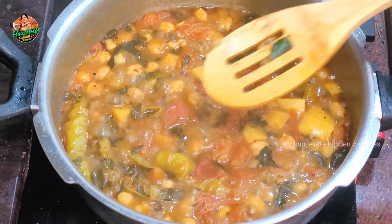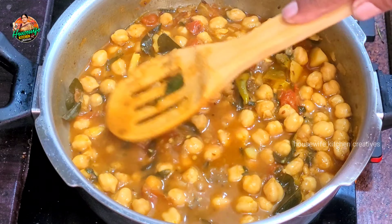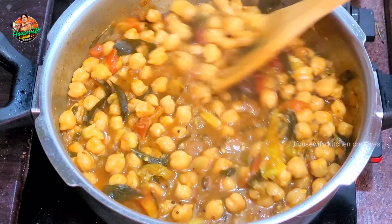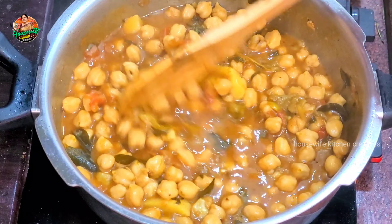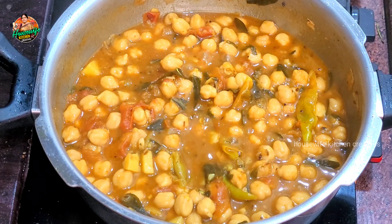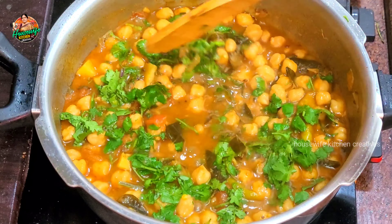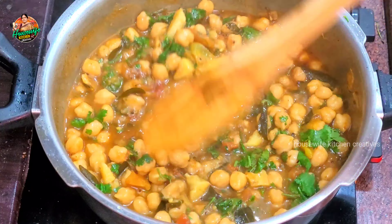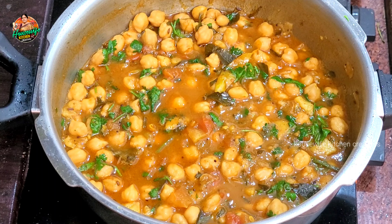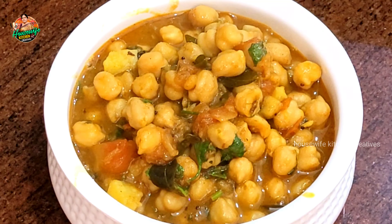First, we have a good taste. You can eat the gravy chicken and your recipe can be delicious. Now let's try something. This is a very simple recipe. This is a good recipe for you.